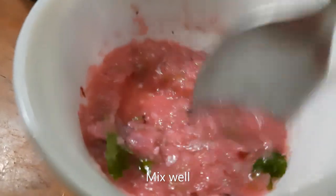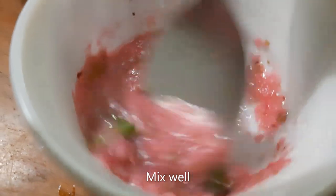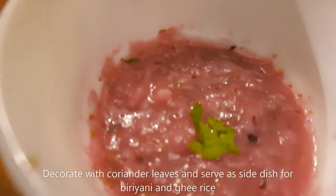It's a reddish, pink, reddish color. This is suitable for our biryani and rice.